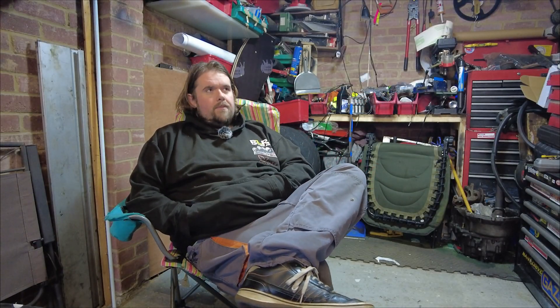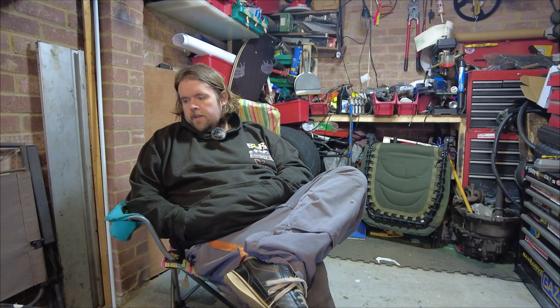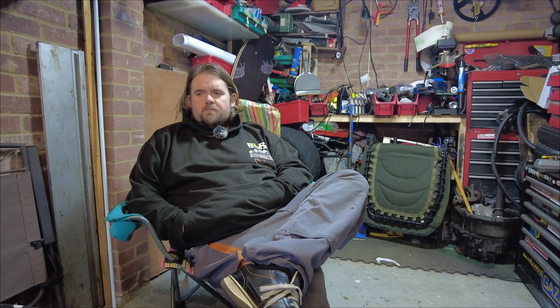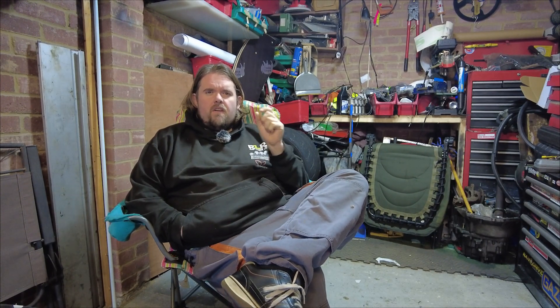Right, so in the garage. Snetterton went very well. Struggled with grip - the conditions weren't very nice, they weren't very good. So we didn't really push the potential of the car too much, but we just got a good base. There's a lot of things I need to change that are very, very minute jobs.